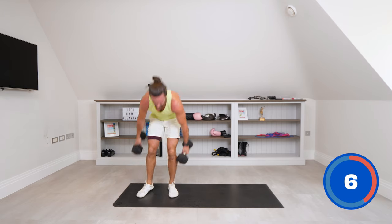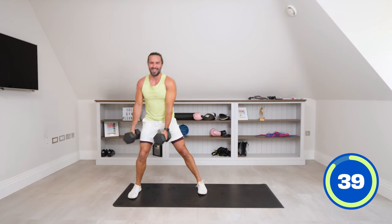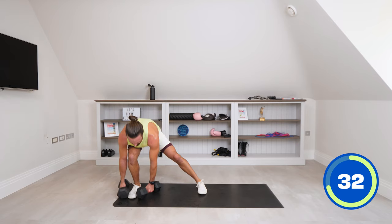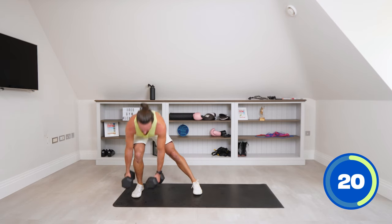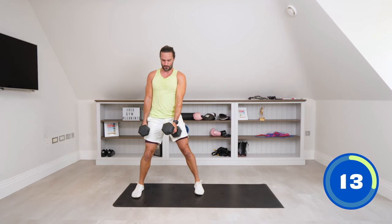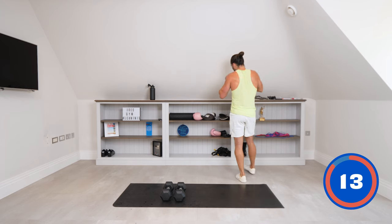Next up: both dumbbells, one in each hand. Step out to the side and we lunge up — trying to get those dumbbells to hit the ground and up. Step and up. Step and up. 15 seconds. Last 10. Last rep. That's killed me.